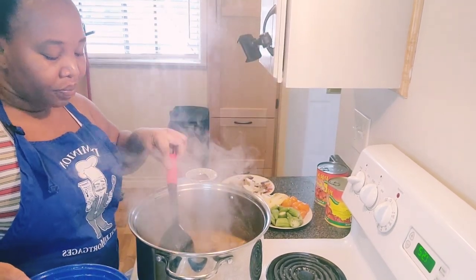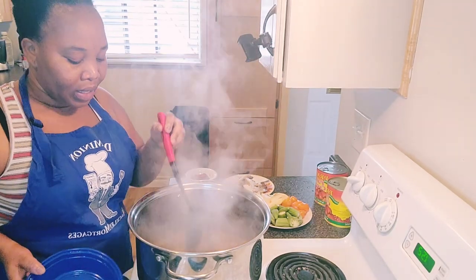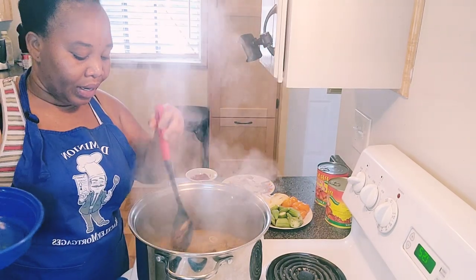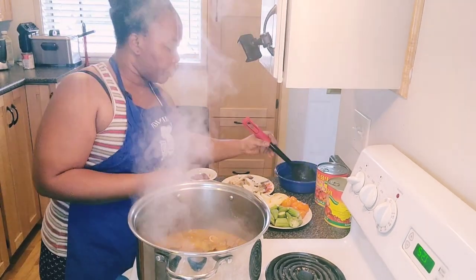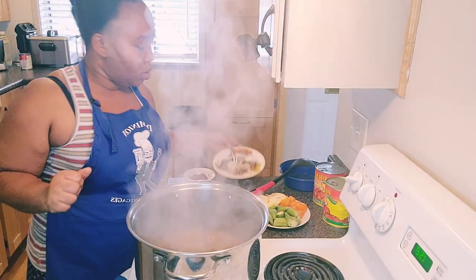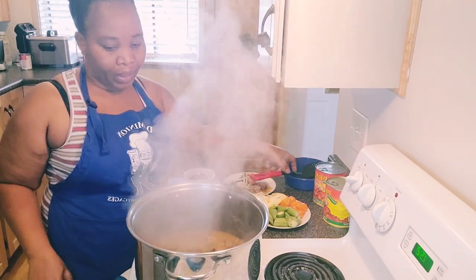Some people add all their meat in the pot before putting everything else in. At this stage I go with the hard meat first — like this catfish, which is very hard. I'll let it cook, and then wait a little before adding the crab, since the crab is not as hard. Then I'm going to mix the palm nuts and pour it inside.